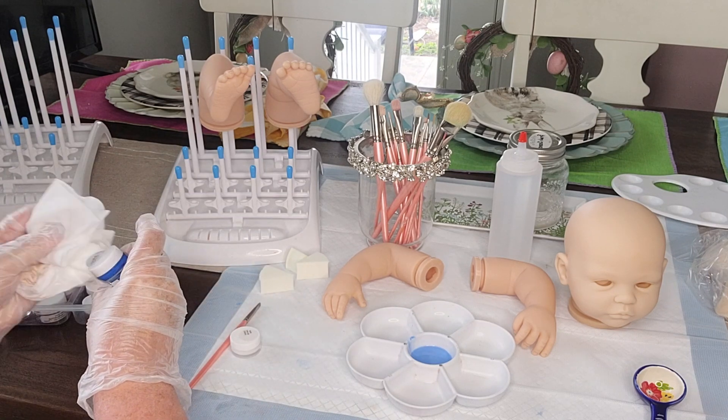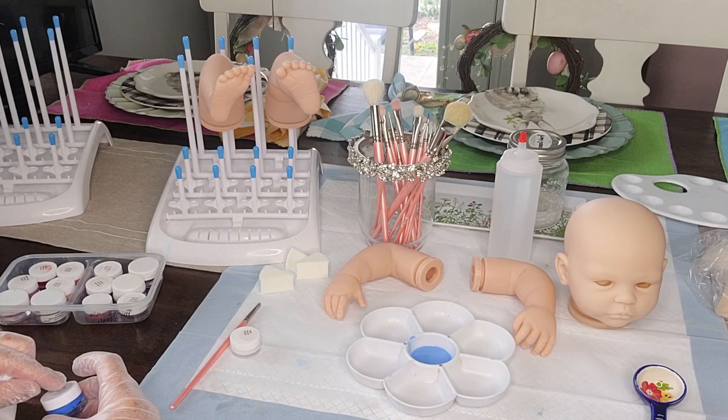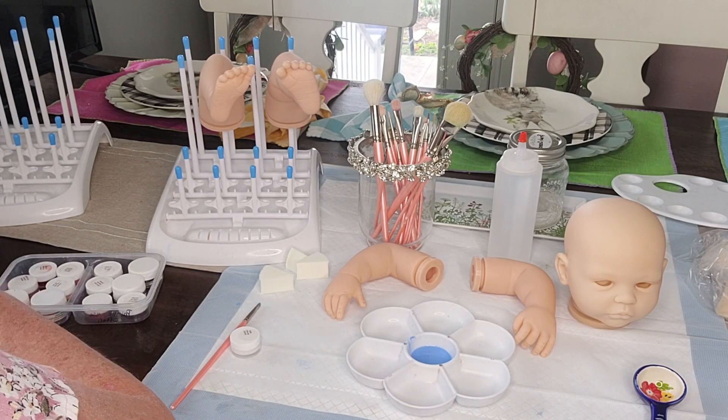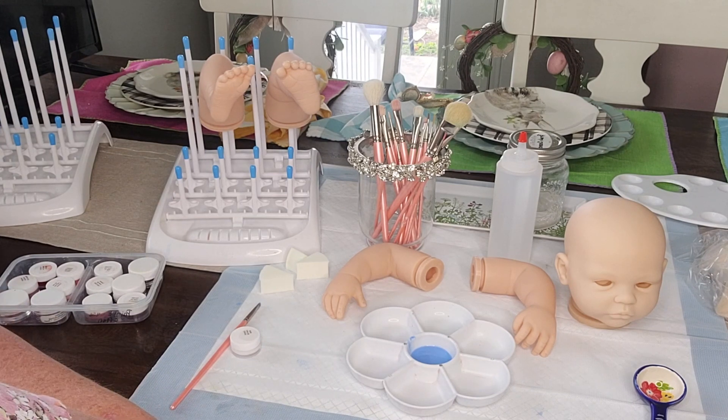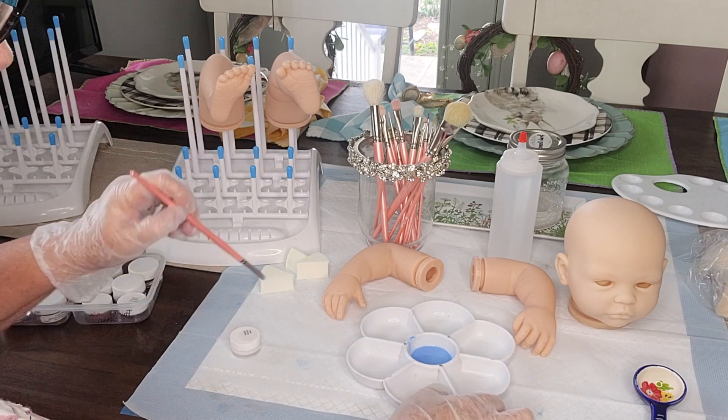The reason why we're neutralizing our kit is because we want to get our kit to be a nice, fair, pale flesh tone color. Right now she's a little bit on the peach side.